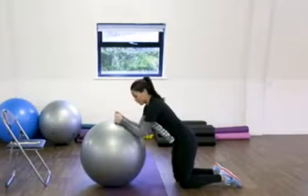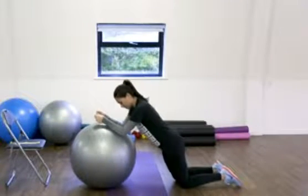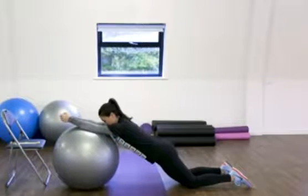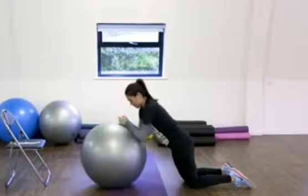Exercise number two will be Swiss ball roll outs. Lean on your forearm onto the ball at a 45 degree angle and stretch out as far as you can, and you should be able to feel it down your core.